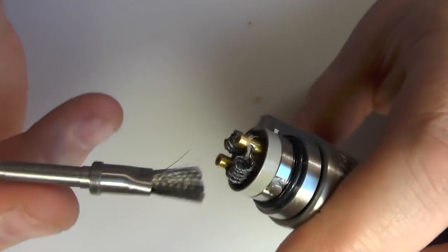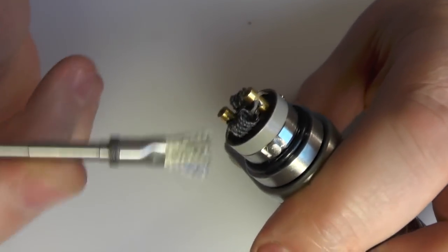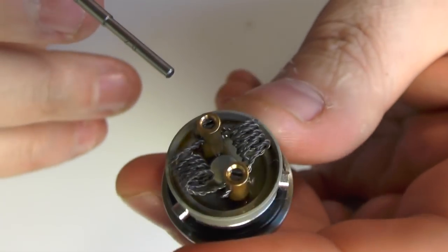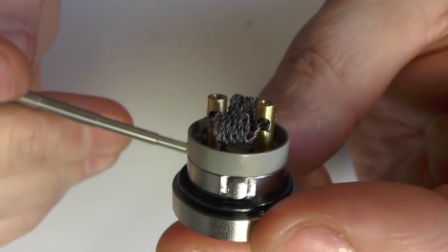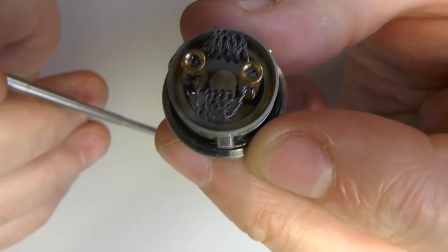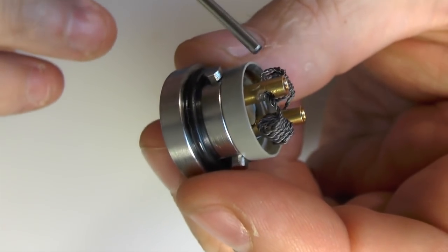This is my first chance to use my little coil master brush here — yes, product placement, it's awesome. These are quite big, chunky coils that I've got in here. There's nothing — if you know the Squape, you know what you're getting here. It just does the job quite well — it's a very, very simple setup.